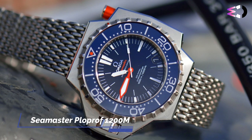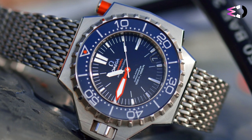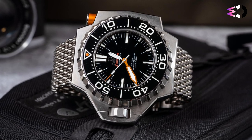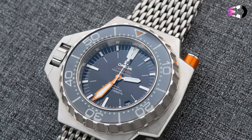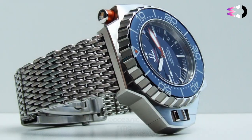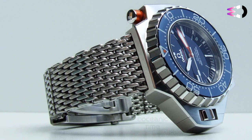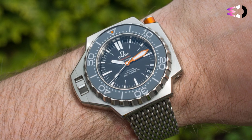The Omega Seamaster Ploprof 1200M is a legendary and highly specialized diver's watch designed for professional underwater use. The original Ploprof is 54mm wide and 45mm long; the new one is 55mm wide and 48mm long. The longer case helps frame and connect a little better. There is a lot of steel in the case, and this is not a lightweight watch — this weight is felt on the metal mesh bracelet. Despite its imposing appearance, it is very comfortable to wear.